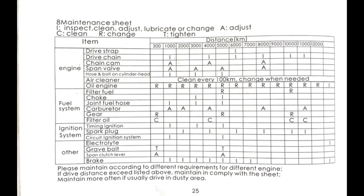Page 26 is the infamous malfunction page. When the scooter malfunctions, take it to the service shop. If the engine doesn't start, check to see if there's any fuel — if the fuel is empty, add fuel. Make sure you're using the proper starting procedure. Check to see if there's a problem with other parts — basically check the entire scooter. Or just throw it in the dumpster and buy a Yamaha.